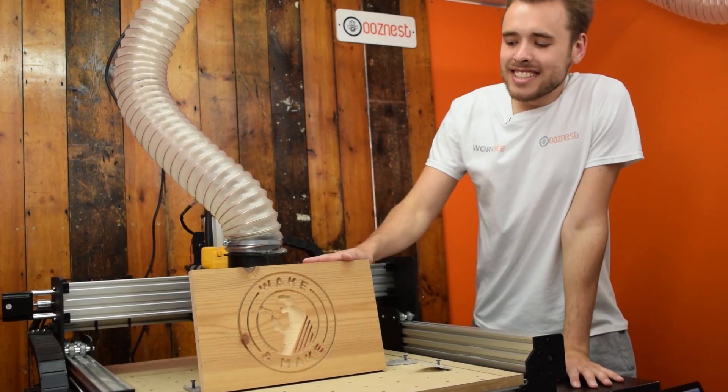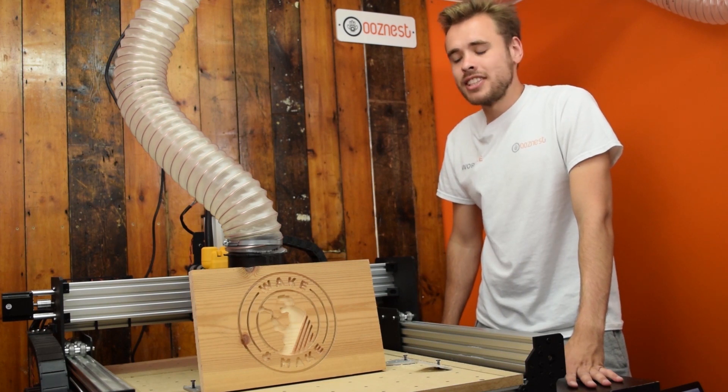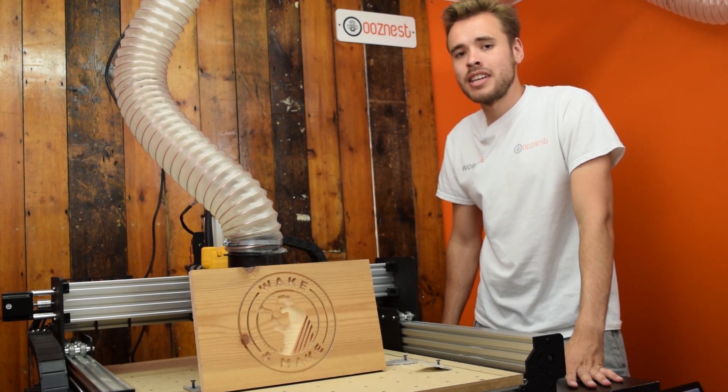So as you can see, the job is now complete. We hope you found this video informative. If you have any other suggestions for videos, please leave a comment and subscribe to our channel for more videos coming soon. See you soon.